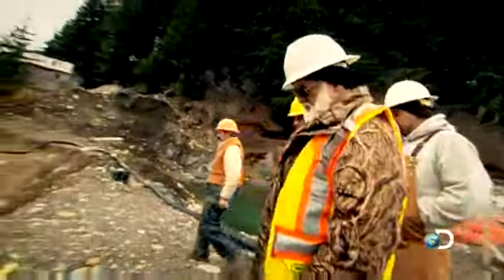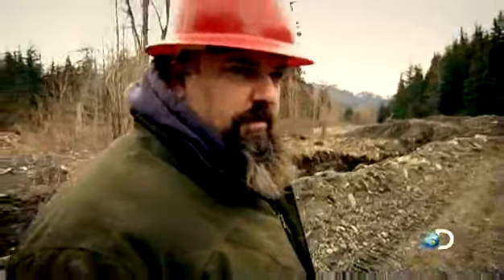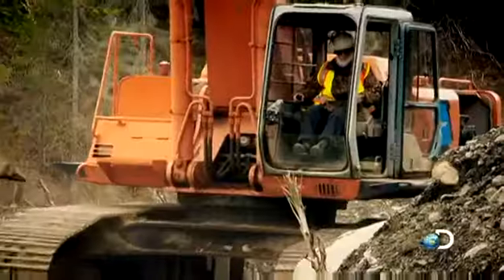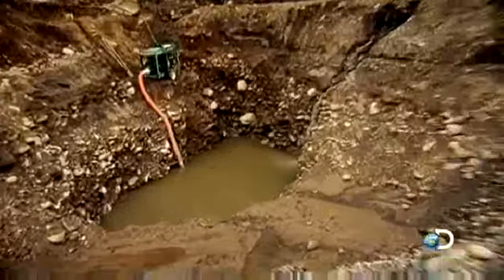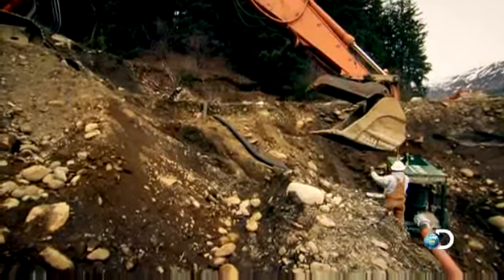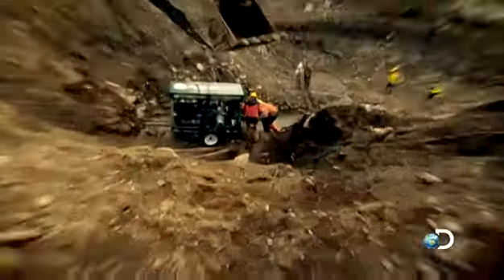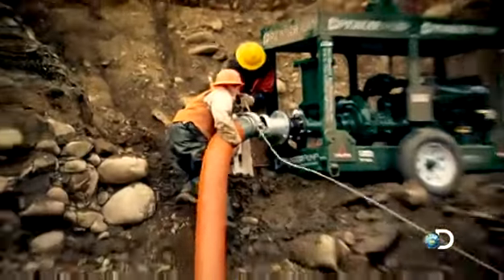It looks like a hole. We got it down pretty far — looks like another 10, 20 feet over there. They need to move the pump to the deepest part of the 75-foot hole, but the arm of the 400 excavator can only reach 40 feet. Jack needs to reposition the pump in two moves.